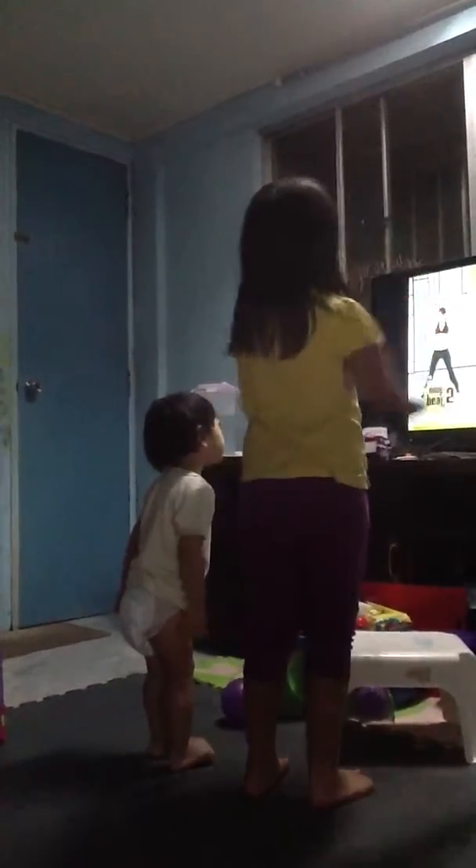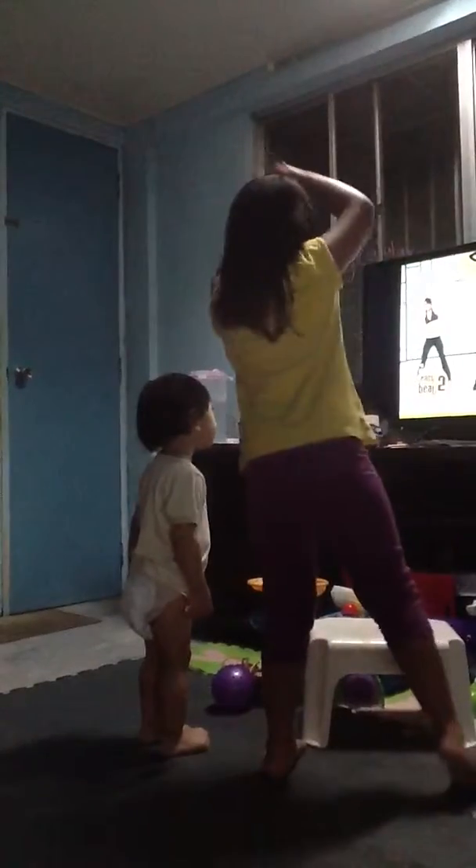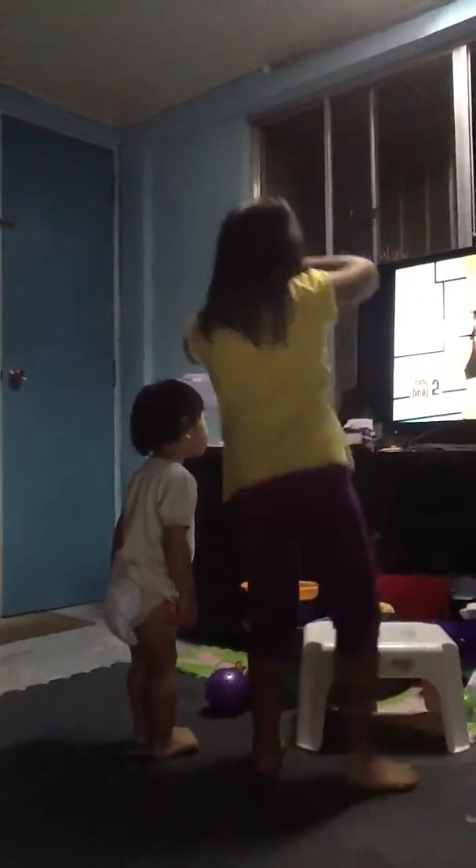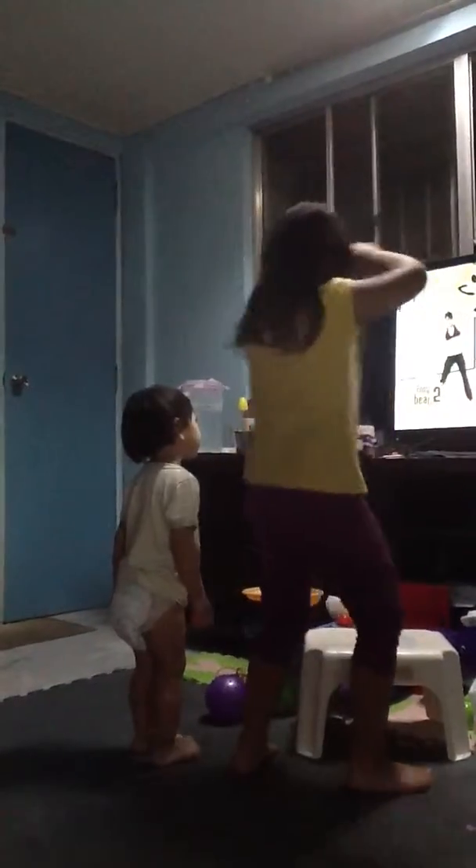So, moving on to easy beat 2, we're going to speed it up a little bit. Ready? 5, 6, 7, 8. Single, single, and double. Good. Single, single, and double. We're also adding sway with our lower body.